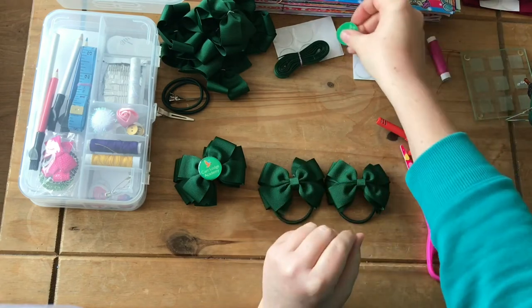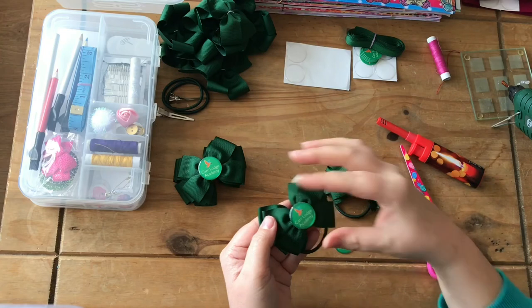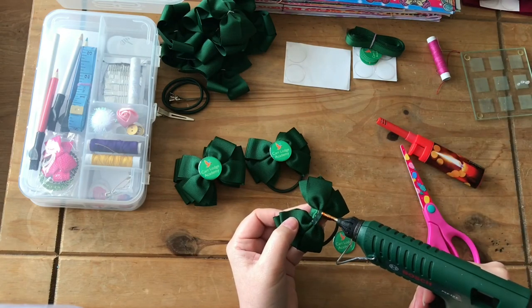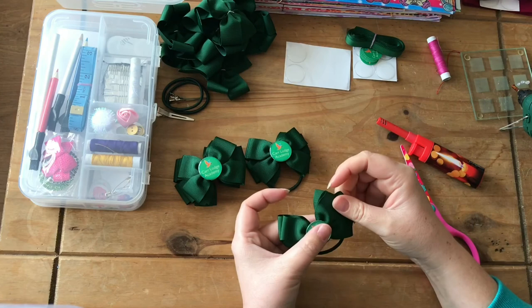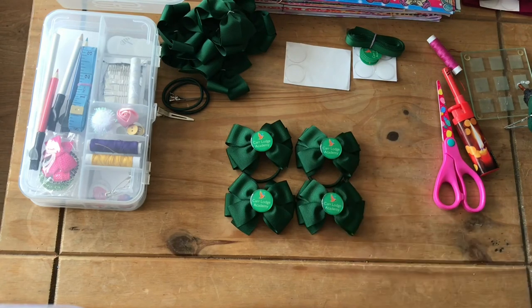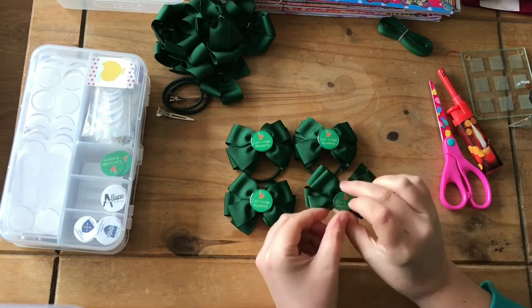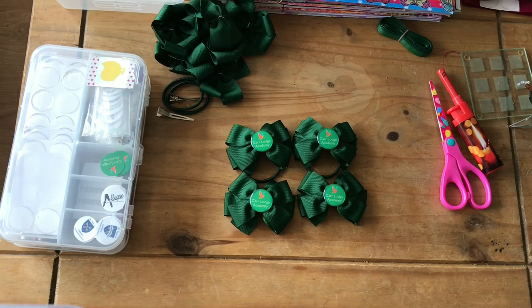We need two logos for these, so get the school logos. Put some glue in the middle, pop the logo on, and make sure it's straight. And that's it. So we have two bubbles and two clips with school logos, ready for the little school girls. If you're not already subscribed, please subscribe - I've got lots of different videos coming up. If there's anything you're struggling with that you'd like me to make a tutorial for, pop it in the comments. Give this a thumbs up if you like it, and I'll see you on the next one.